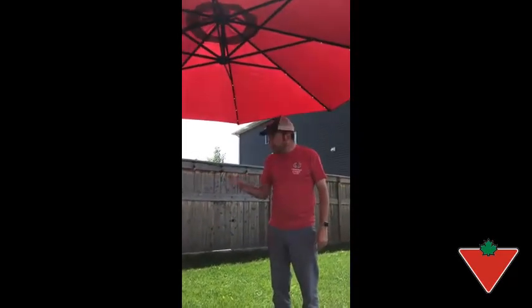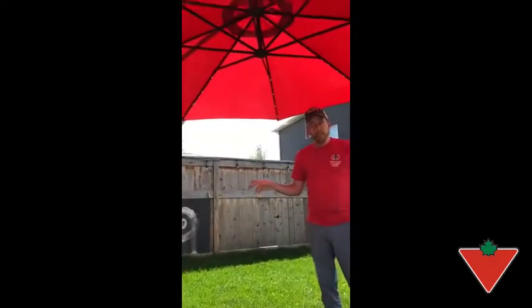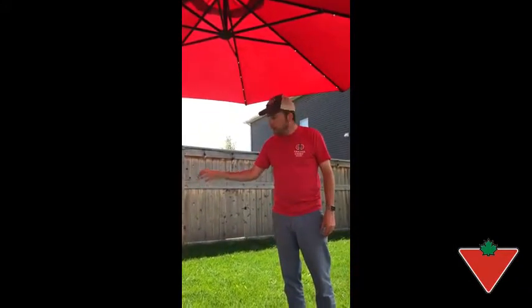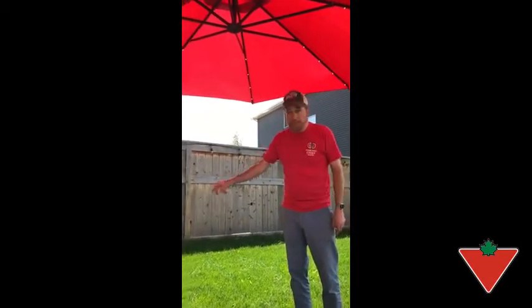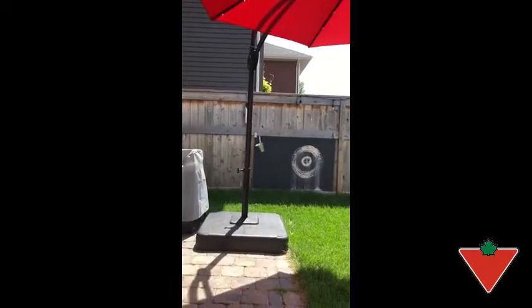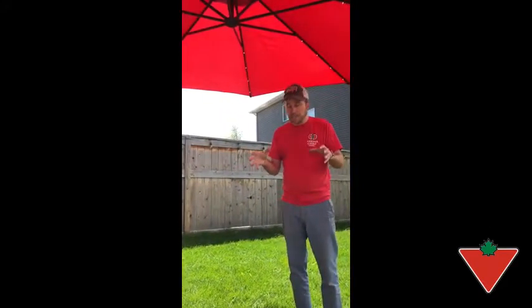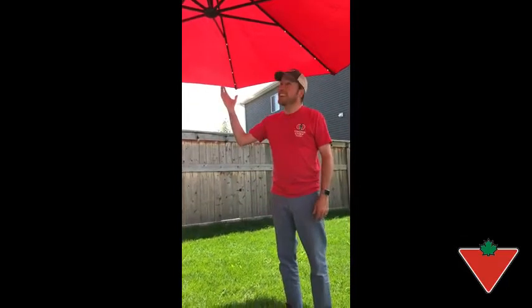The thing I would change is on the box it doesn't tell you how much sand you need to put in the base to hold it upright. I bought 75 kilograms worth of sand, left them in the sandbags and put them in the base. It'd be great to have it a little more transparent on the box or in the instructions that you need this — I had to make a second trip back to the store to get the sand. Anyway, Tested for Life and perfect on a sunny day in Calgary.